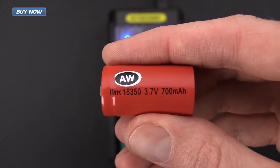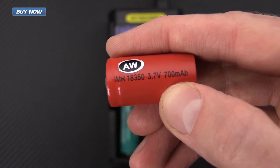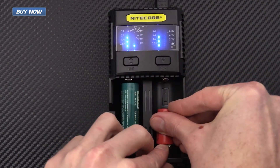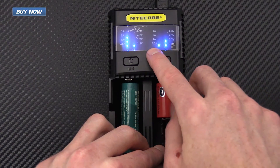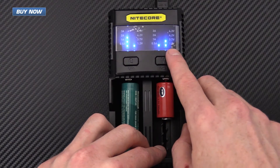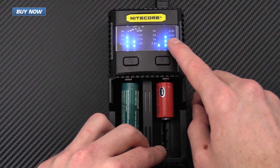Here I've got an 18350 — a smaller capacity 700 milliamp, 3.7 volt battery. I'm going to go ahead and get that in here and see what we see. You can see it automatically detects, setting it at half an amp, and it is nearly at full capacity at 4.2 volts.